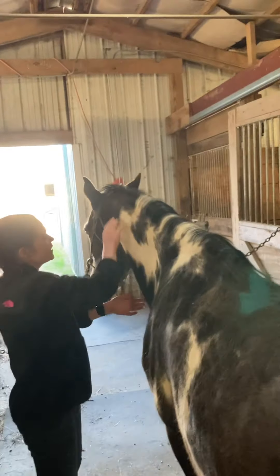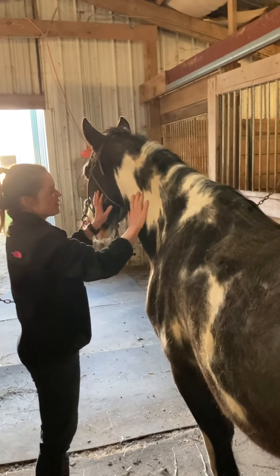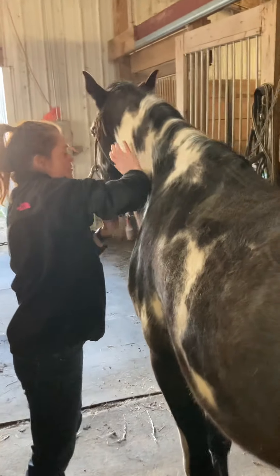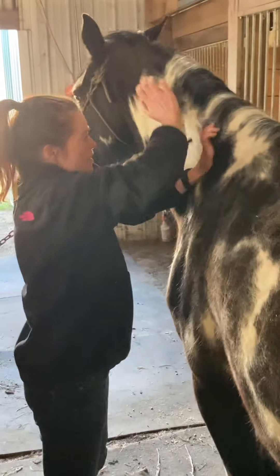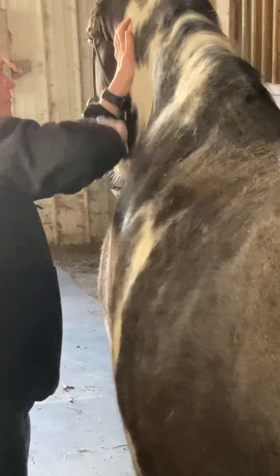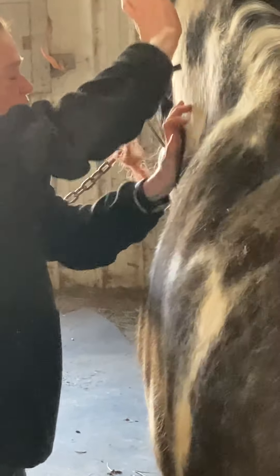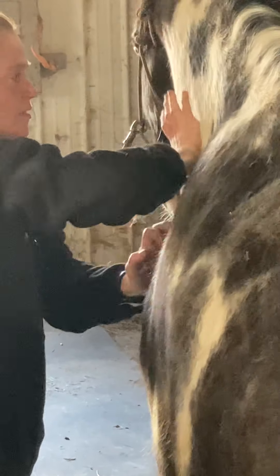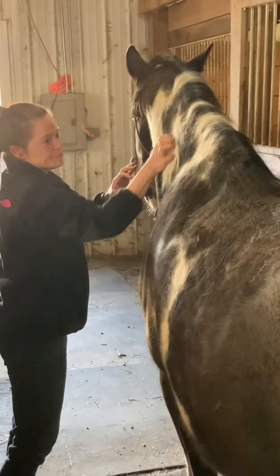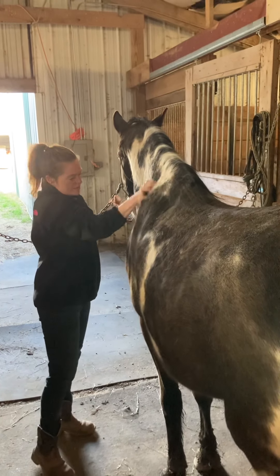I'm starting to work on his neck. Here's his splenius, his trapezius, and his brachiocephalus. I'm just going to start with some light uprights and move into some compressions with the heel of my hands. We actually find a bit of pressure, some cross fiber frictions.